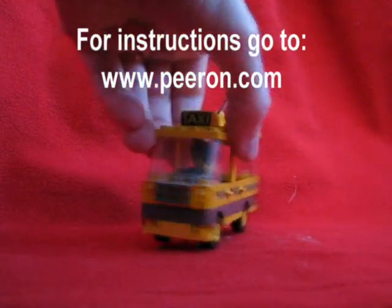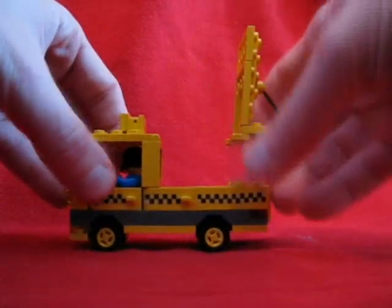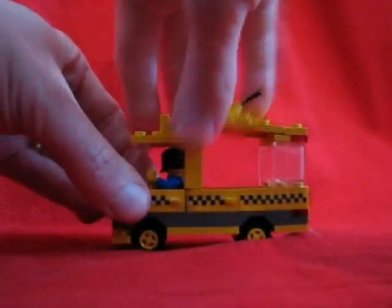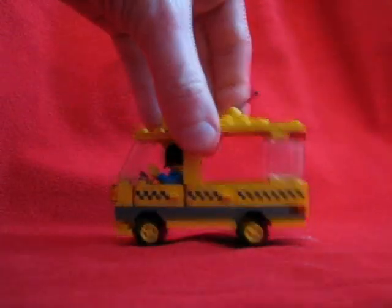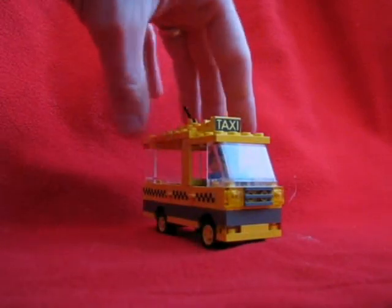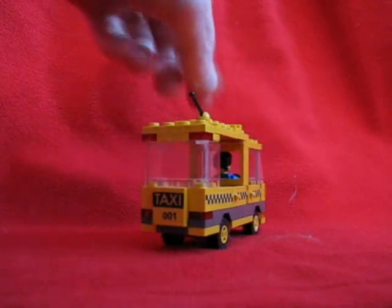This is the basic taxi, just to give you a reminder of what it looks like. There are two of them in the town. They have opening backs — minifigs can go there, plus luggage. And they have opening fronts, of course. They are in the style of the original Legos in that they are four studs wide and a reasonable length.